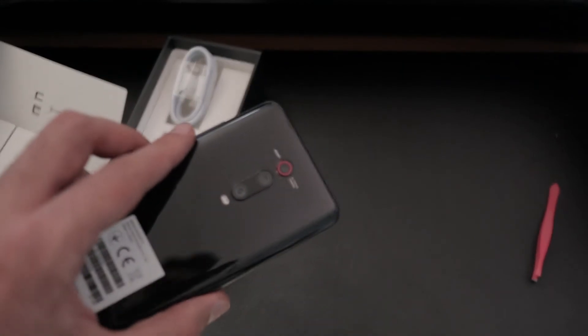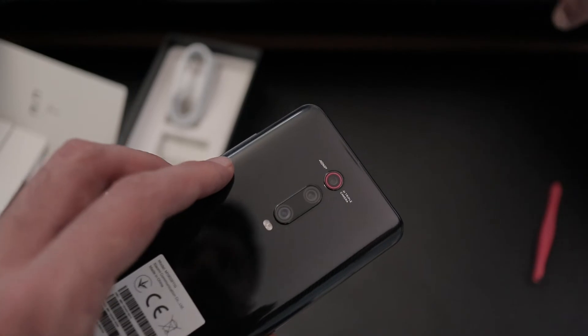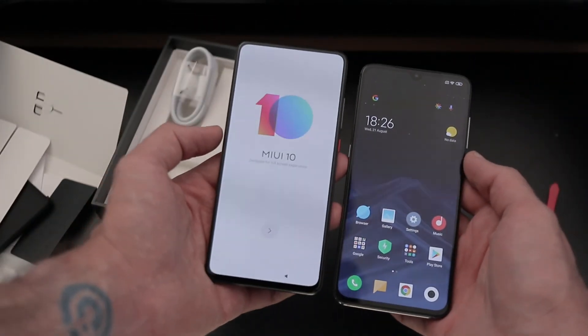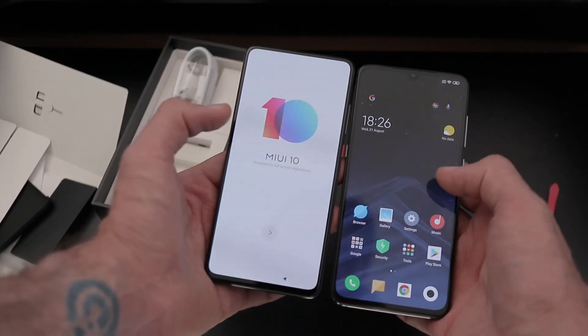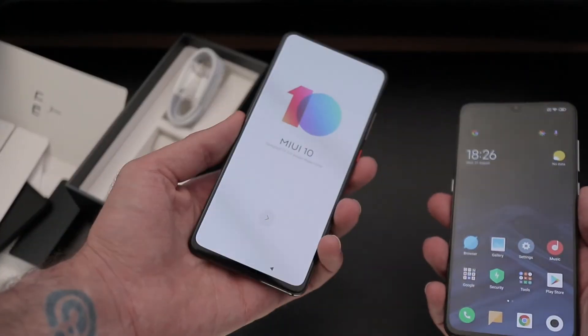Around the back you've got the triple camera setup as found on the Mi 9. Side by side with the Mi 9, you can see there's no water droplet notch, and it's the same size screen — generally the same kind of impression. It looks really, really nice and the all-screen display is wonderful.